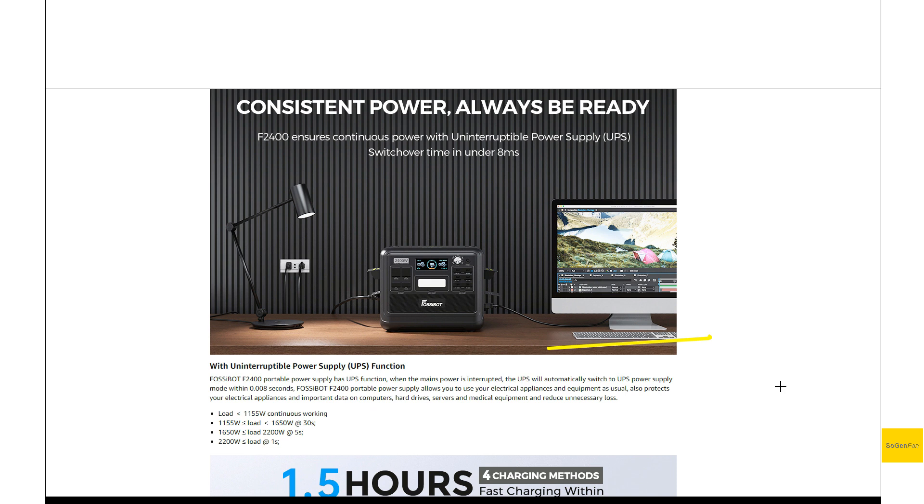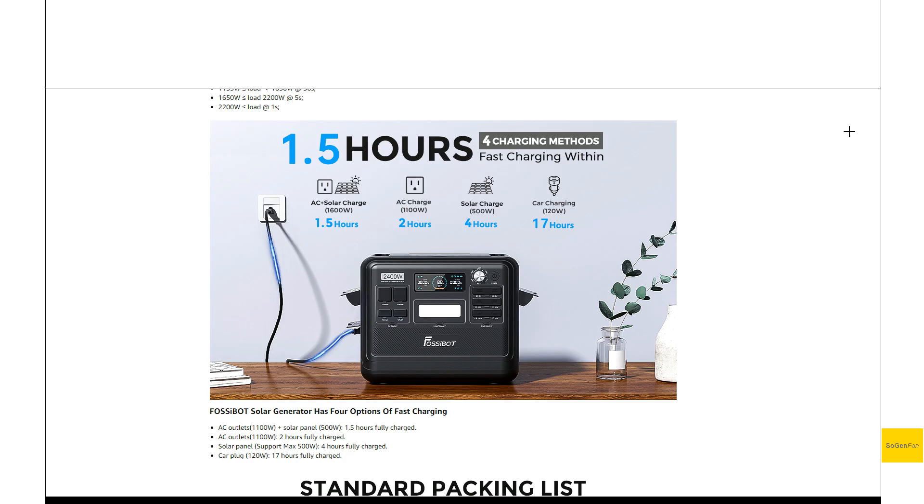One thing to note is the UPS is only for less than 1,100 to 1,155 watts. They do have all the charging methods listed here, and since that solar charge is a little bit low, they do allow you to combine those two simultaneously, and you can do it up to 1,600 watts, which is pretty good.